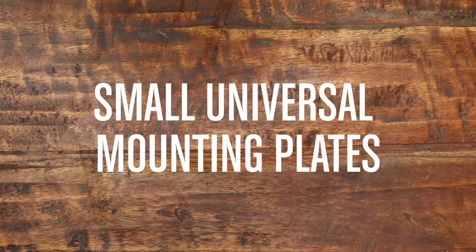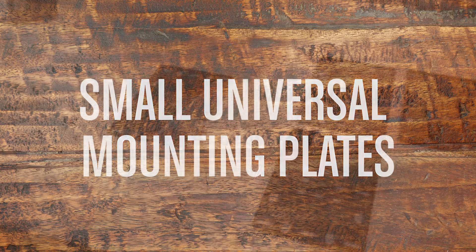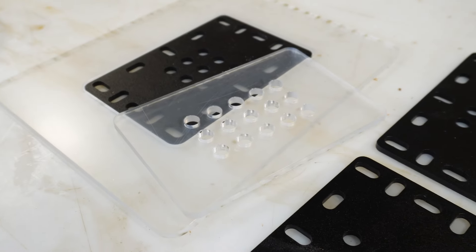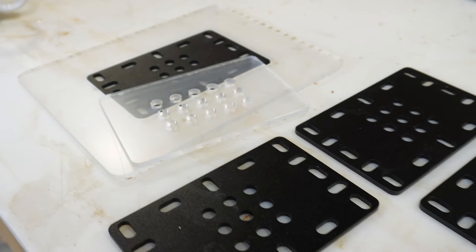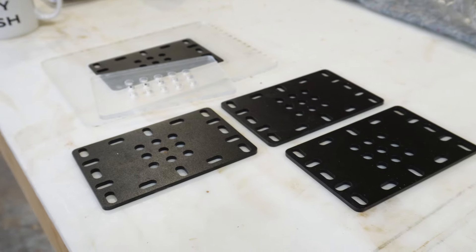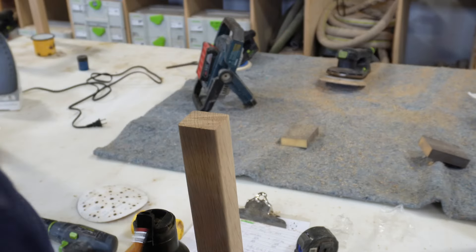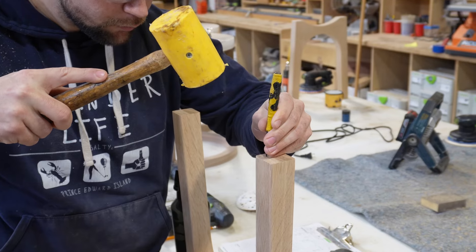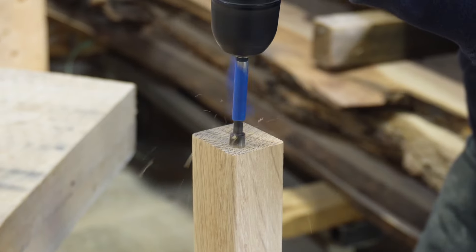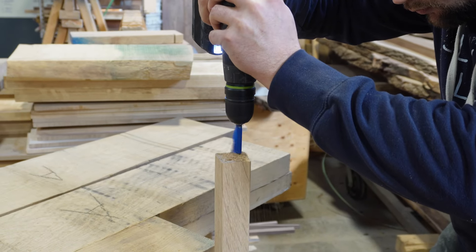The last and probably my favorite way to mount wooden legs to a wooden tabletop is these small universal mounting plates. We've been prototyping a set that we wanted to sell and we've finally nailed down the design and plate thickness — keep an eye out in our online store. The universal mounting plate system will come with a clear acrylic mounting plate for you to mark your holes in the wooden legs, allowing for perfect placement of inserts or hardware.